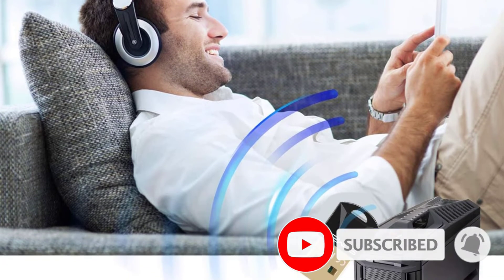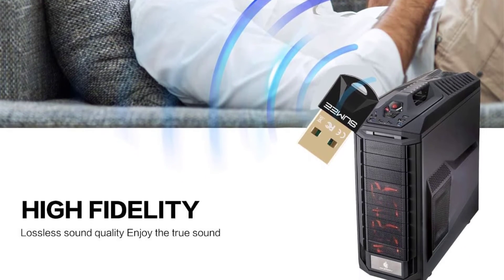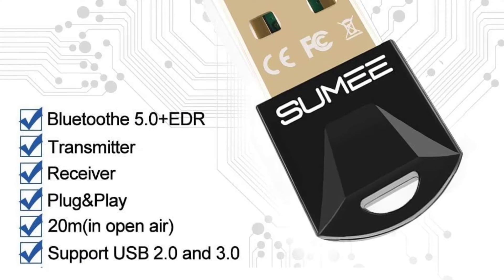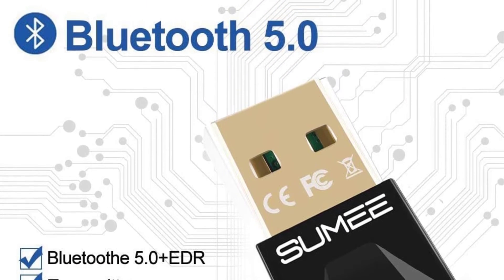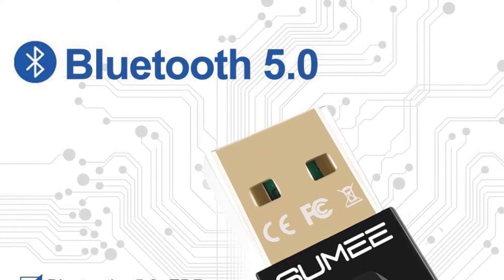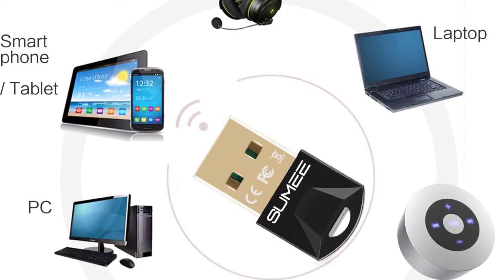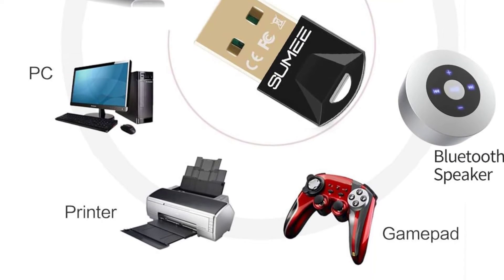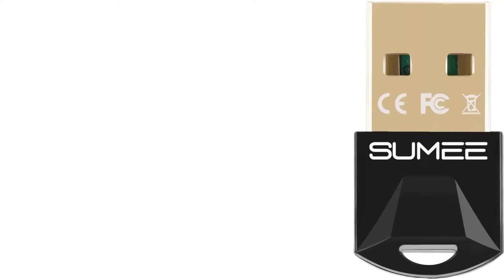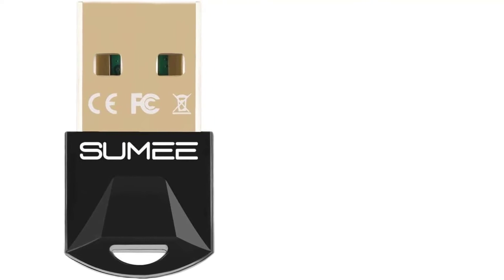With Bluetooth 5.3 plus EDR technology, you can experience fast data transmission and better anti-interference, resulting in quick response times and reduced delays. The adapter supports a maximum data transfer rate of 3 Mbit/s and has a range of up to 30 meters. It also offers stability and anti-interference features, ensuring a stable connection and minimizing signal interruptions. Compatible with various Bluetooth versions, the TechKey Bluetooth Adapter is a versatile solution for all your wireless connectivity needs.